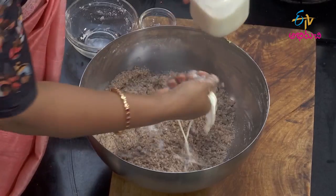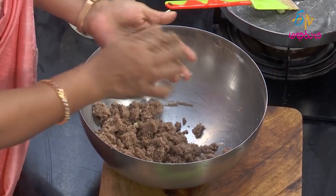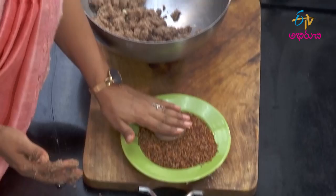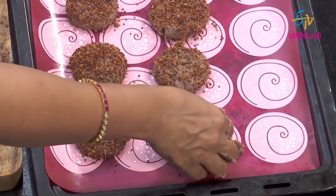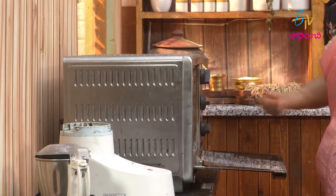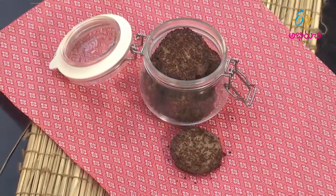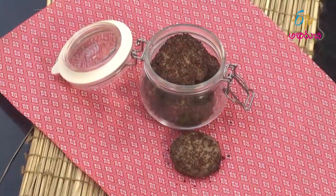Add a bowl of biscuits. Take the egg, add 200g of rice, made into the egg. Ragi biscuits stay out.